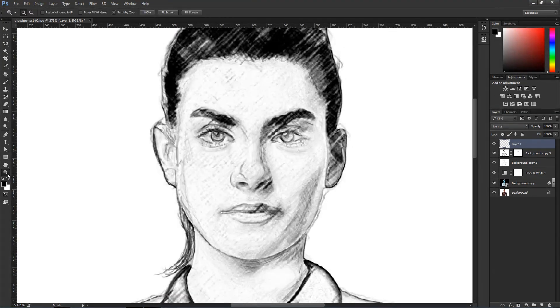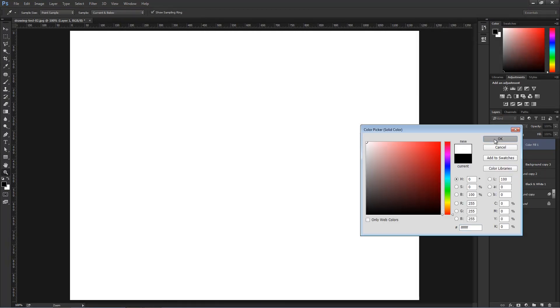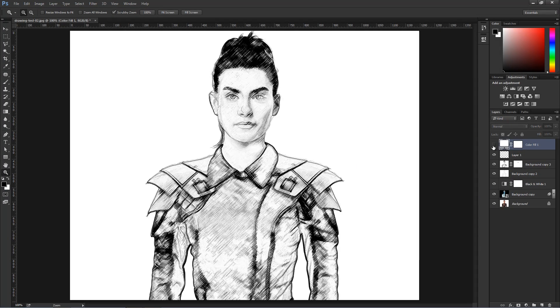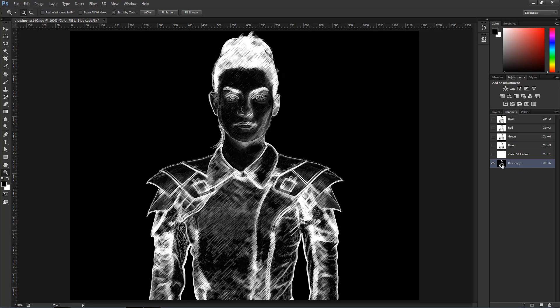I'm going to double-click on the Zoom tool to go to 100%, and you can see our final drawing there. Once you have everything completed, one thing you may want to do is add a new solid color — I'm just going to make it white. I'll disable this layer, then go into the Channels panel and select any one of the channels. They're all the same since we're working with a black and white image. I'll click and drag it over onto the new channel icon to duplicate it, select it, then press Ctrl-I, Command-I on the Mac to invert.